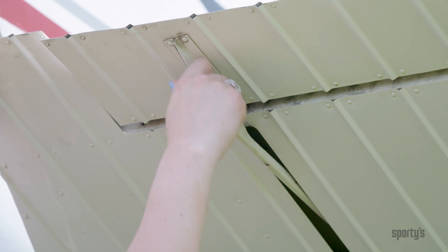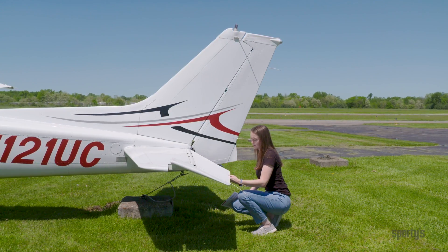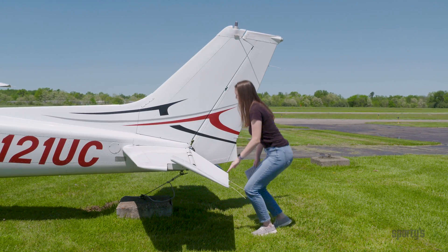Don't forget the trim tab pushrod underneath. Remember to be gentle and be careful not to pinch your fingers in the process, or worse, damage the aircraft.